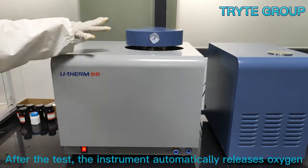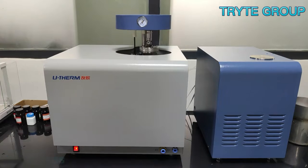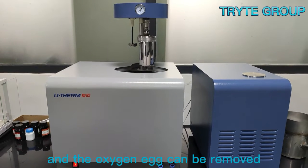After the test, the instrument automatically releases oxygen, the lifting device automatically rises, and the oxygen bomb can be removed to complete the experiment.